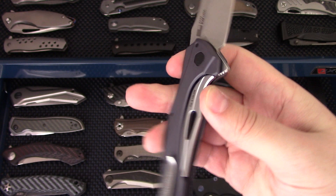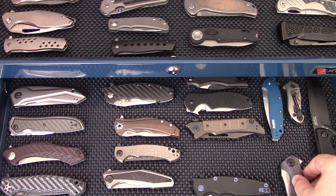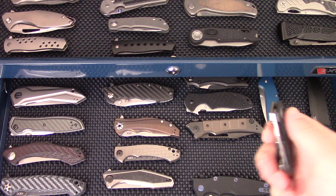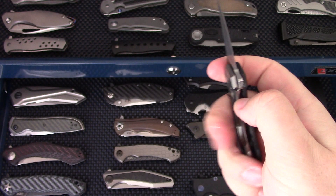Got some Kershaws here like the Bare Knuckle, which came out this year. It's got the sub-frame lock and it's one of the USA-produced Kershaws that carries the lines from the 777 series — that's a fun one. You guys have all seen the Kershaw Dividend in S35VN. We've also got the new ZT 0022, a Tim Galeen design — the little tiny ZT that came out this year.